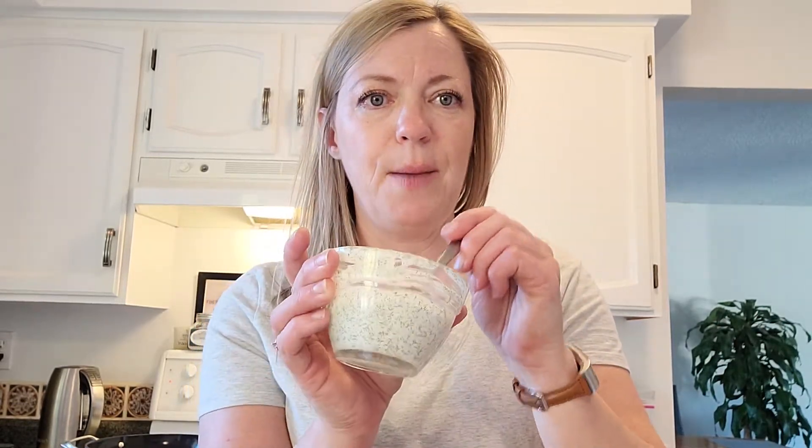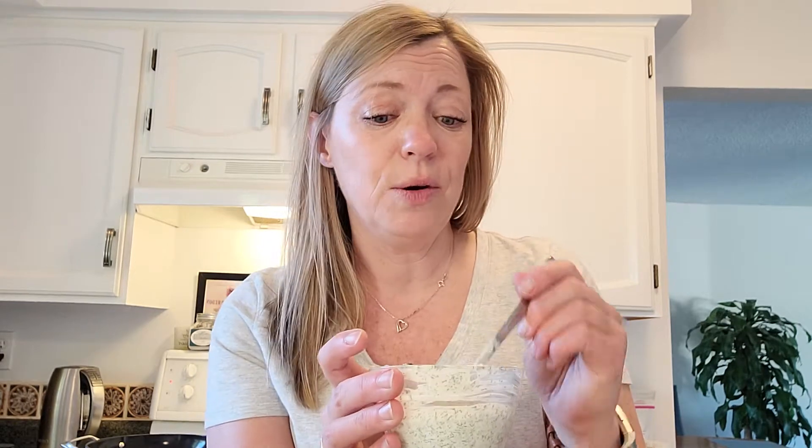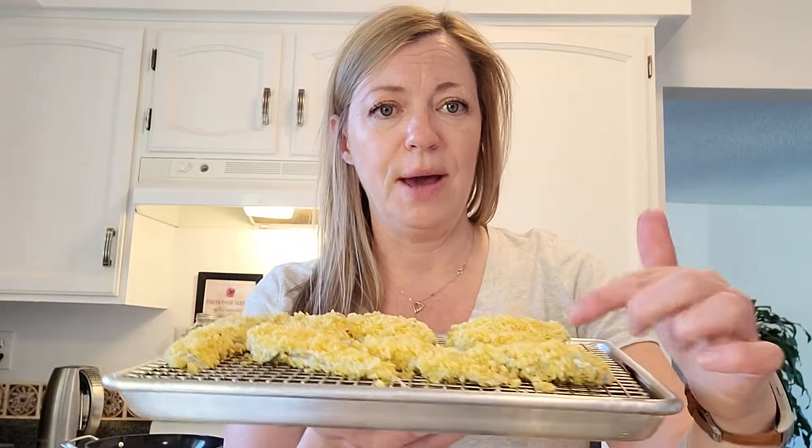What I did was I mixed it up as a dip with some yogurt and some mayonnaise. You could use sour cream if you prefer — I just find yogurt is a touch healthier. You could of course also do this with a non-dairy version of yogurt and mayo. What I did was actually slather the fish with this mixture and then use that to stick on my crust.